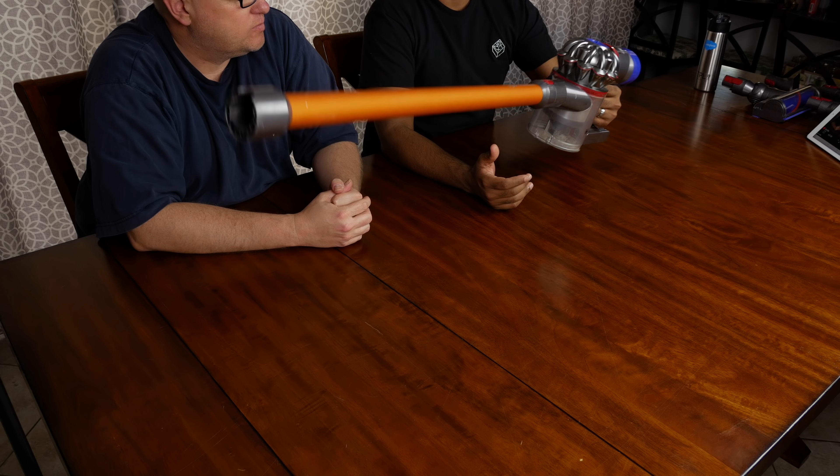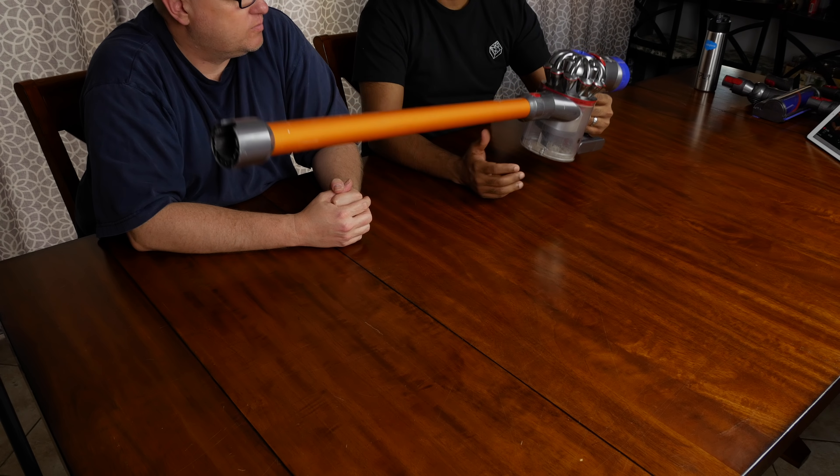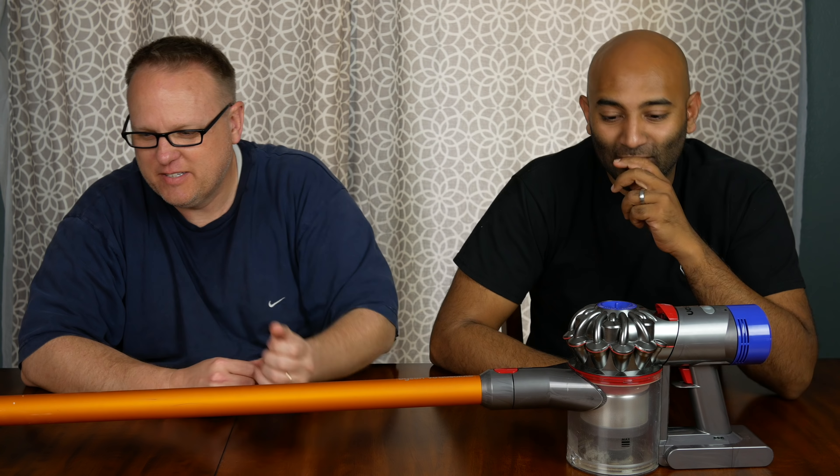Going cordless, this thing is really light and has a really good feel in the hand. It's very well balanced and the long tube is aluminum, so it's very light. The main reason why we went this route is because we had carpets when we bought the DC33, and now we have all tile and hardwood. It did have a couple of attachments that worked pretty well on hardwood floors, but this thing is really awesome because it comes with different attachments for just that purpose.